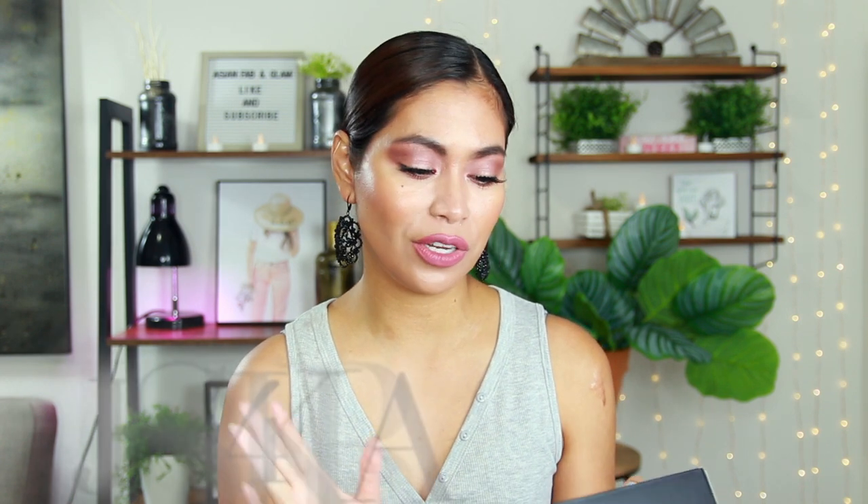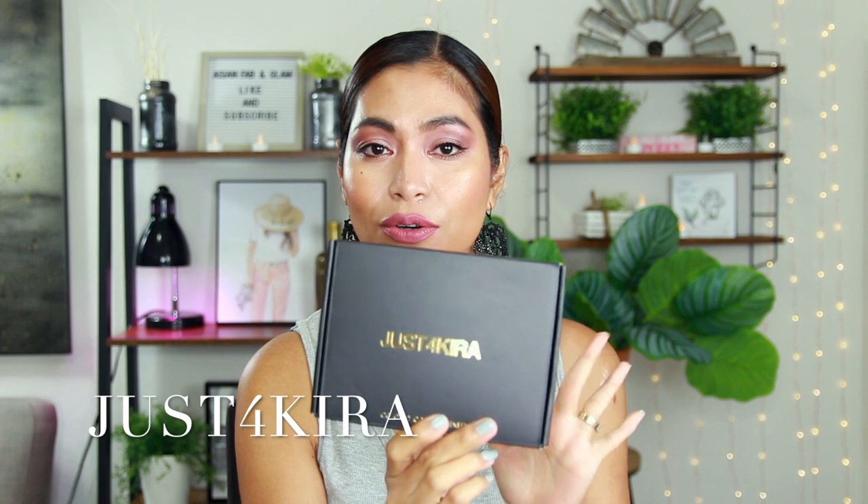So for today's video, it's going to be a collaboration video. It is going to be a little different because it's the first time that I'm going to review contact lenses. Yes, contact lenses. This video is in collaboration with Just for Kira — I don't know if I pronounced that right, but that's the brand name here. They sent me four pairs of contact lenses and I am going to try them today. So we are going to start right now.